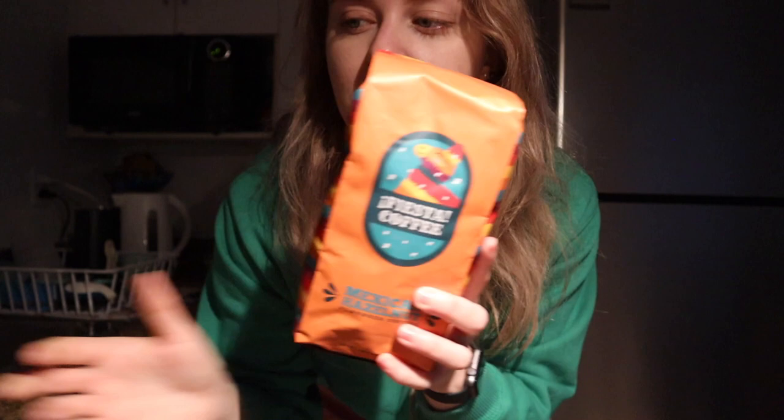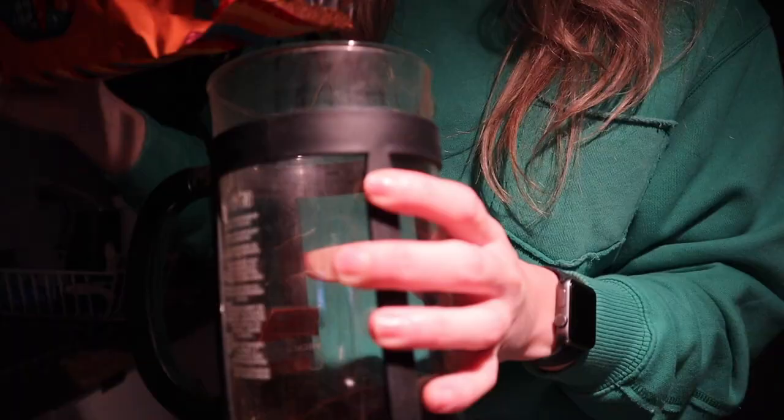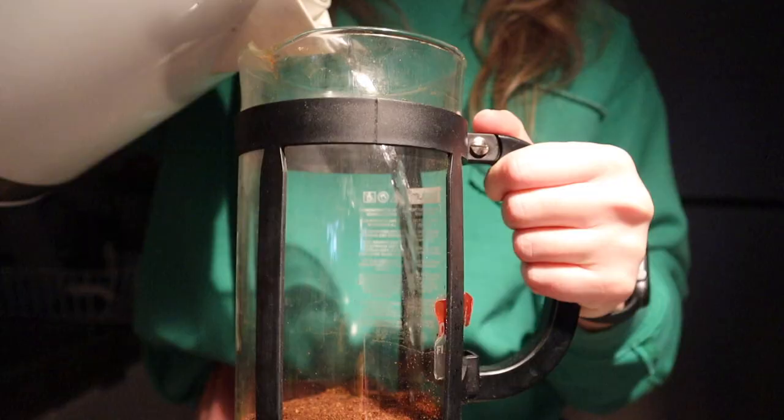I'm going to go ahead and use my French press today. I use this pretty much every single day when I make coffee at home. I'll put a serving of this into my French press, froth some milk, and get the coffee rolling. Oh my god, this smells so good — I hope it tastes as good as it smells.